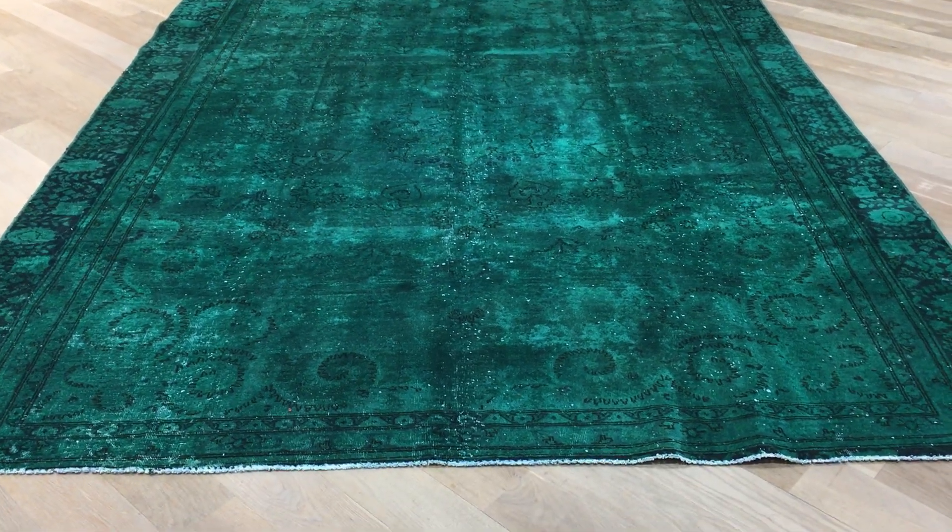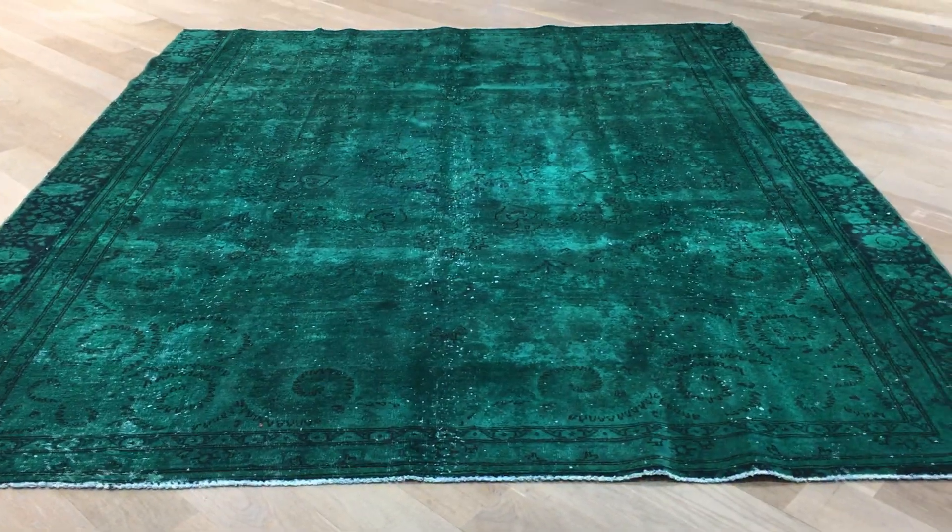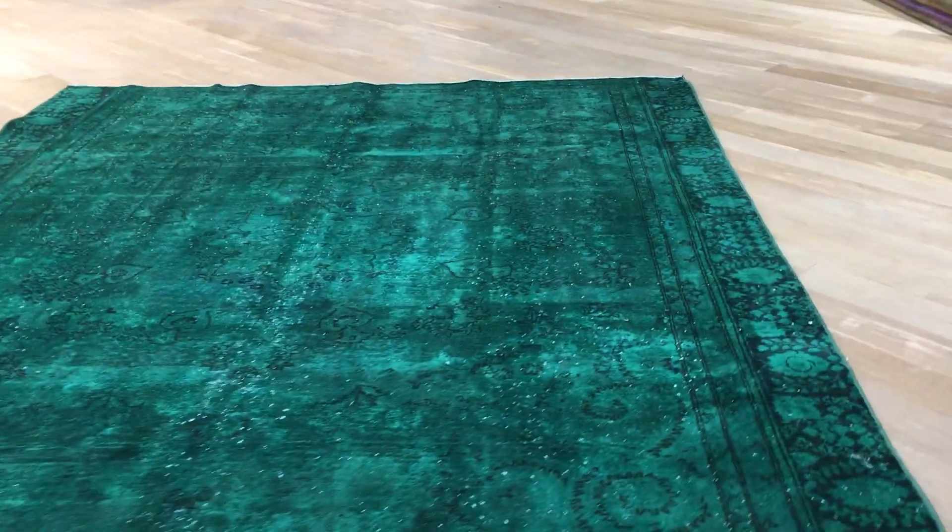This is vintage carpet 18078. It's a Persian handmade carpet. This carpet has a deep green color tone to it with this darker background in the area, giving this carpet a very nice feel and look.